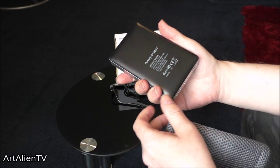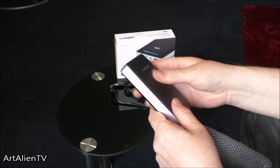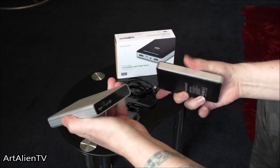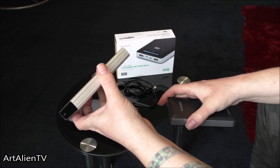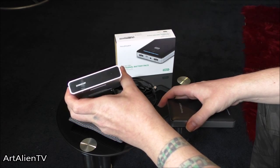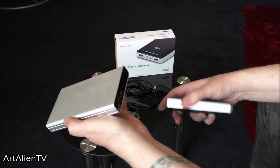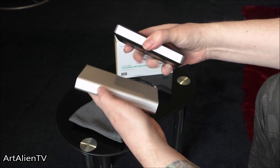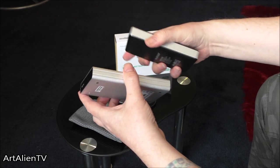It's quite a chunky device. As you can see, I'll just compare it to this old 500MB external hard drive — this is a few years old now, so it's quite chunky. It's similar in size, a bit smaller, so that gives you an idea of what sort of scale we're looking at here.